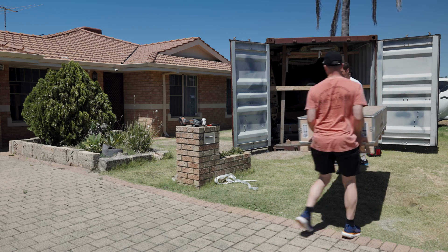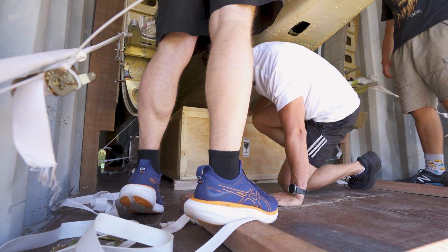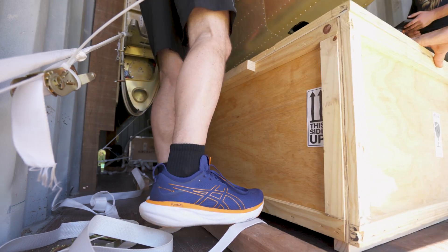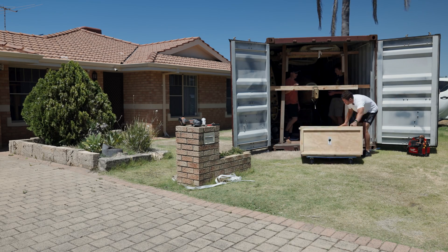I went with the quick build option. The quick build option means they're roughly 50% built. All the fuselage is together as you can see. The wings are together as you can see, with fuel tanks and all pressure tested. And the rudder and the elevators are all built.